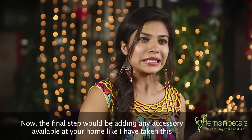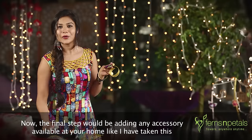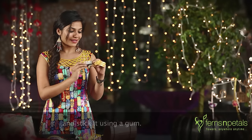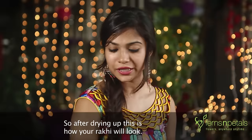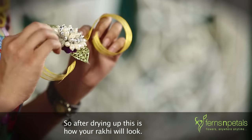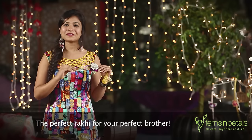The final step would be adding any accessory available at your home. The perfect Rakhi for your perfect brother.